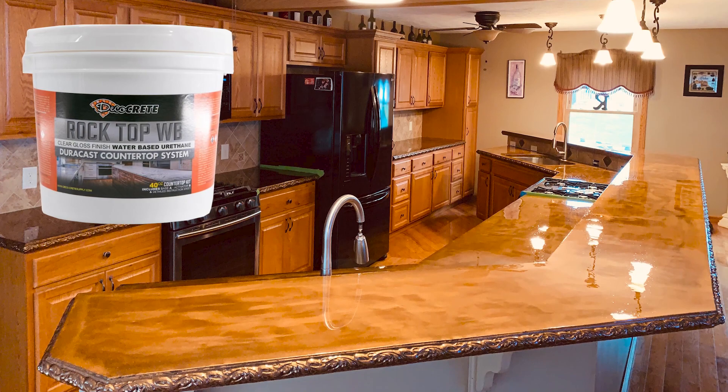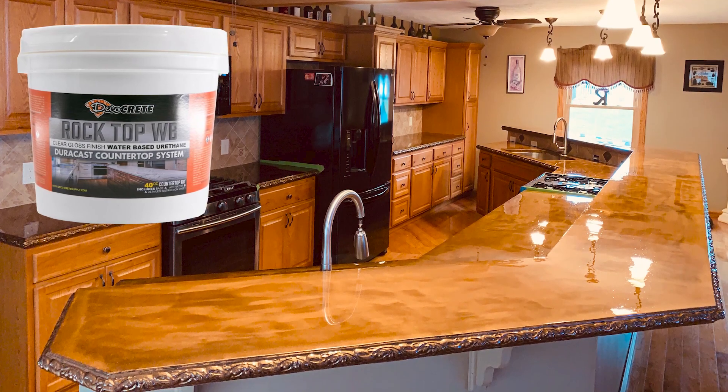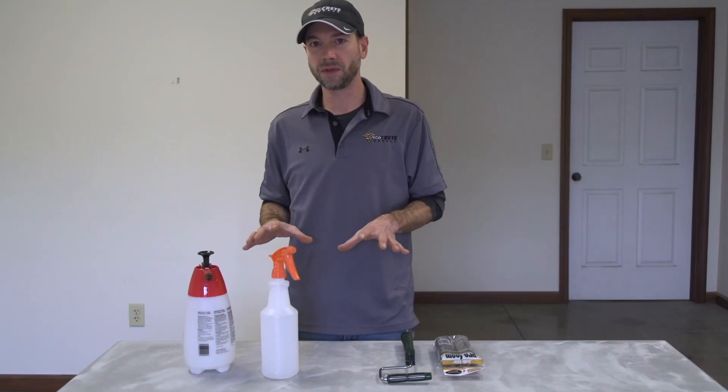All the techniques we're going to go over today are pretty specific just to this product alone. As a matter of fact, even DecoCrete's Rock Top Gloss would be done a little bit differently. The first thing I want to talk about is a few tools that we're going to need to get started.